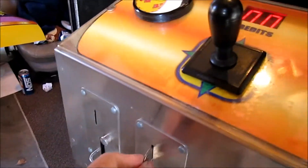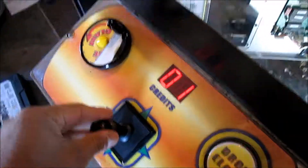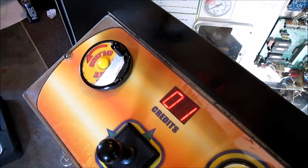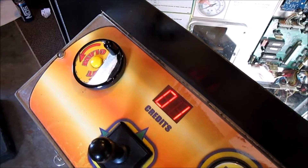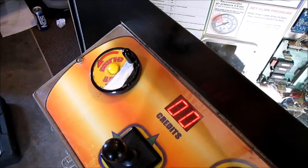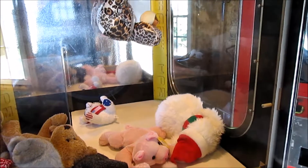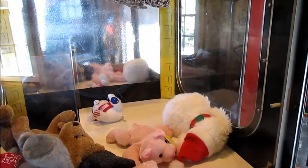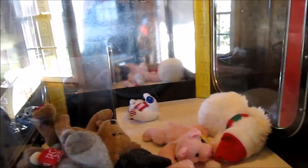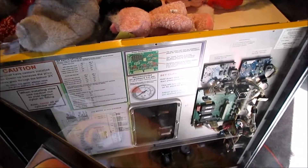So finally I got it fixed. Let's check it out. Oh, that's not good. That's not good. Three, two, three, three.